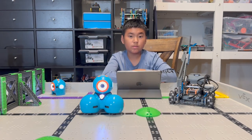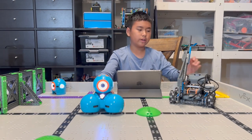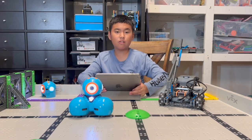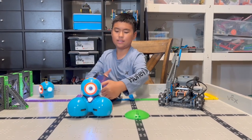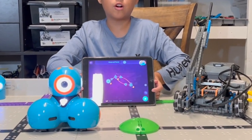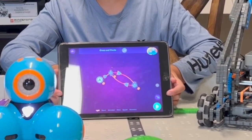We will do some turning tests. I will program Dashing and this Vex IQ to drive in a square. Dashing will go first. This is his program — it's just a simple go forward, turn 90 degrees, and repeat.